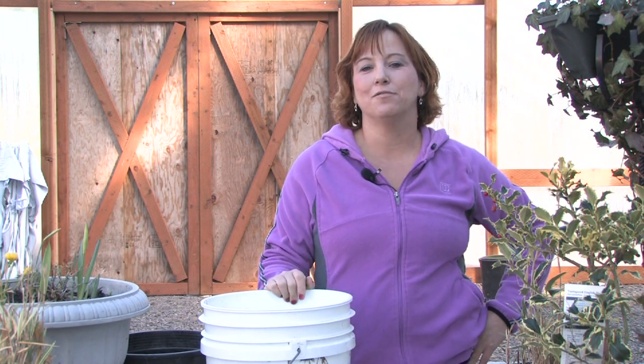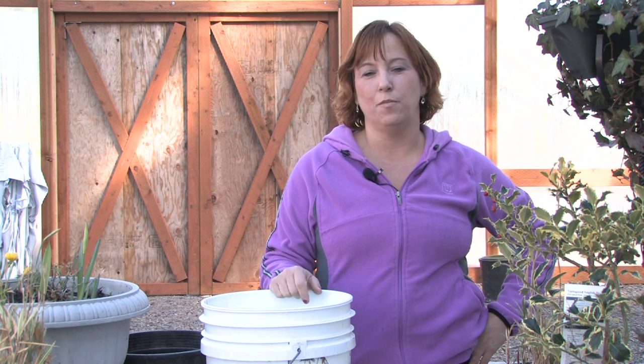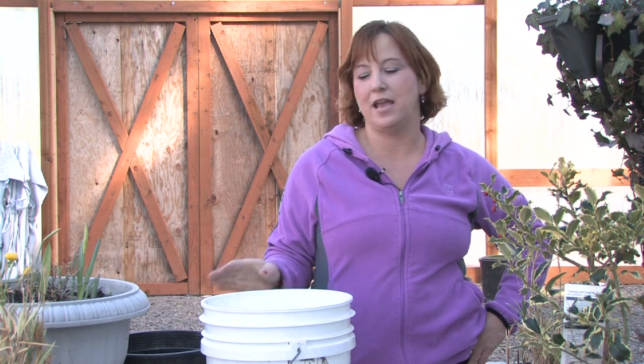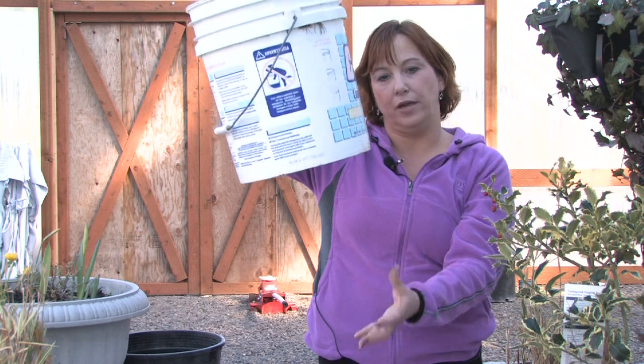Hi, this is Yolanda Vanveen and in this segment we're going to learn all about how to grow an upside-down tomato using a bucket. Tomatoes will grow pretty much anywhere they get a lot of sun. There are many different types of tomatoes and the trend now is to put them in hanging baskets or in a hanging bucket with them growing out the bottom.